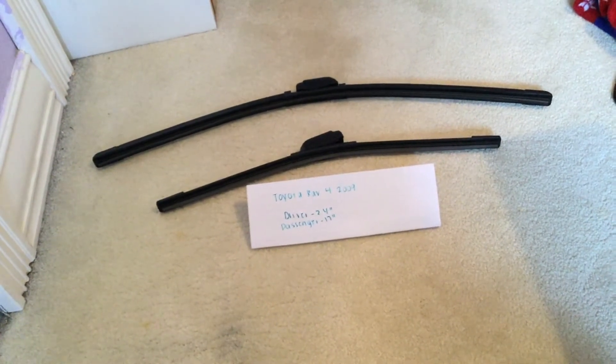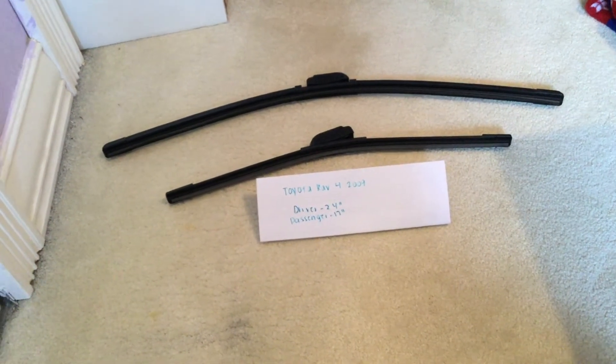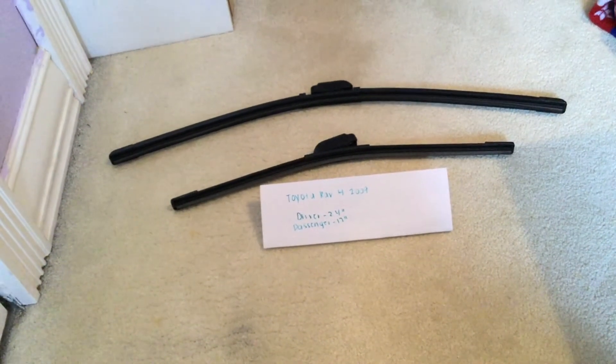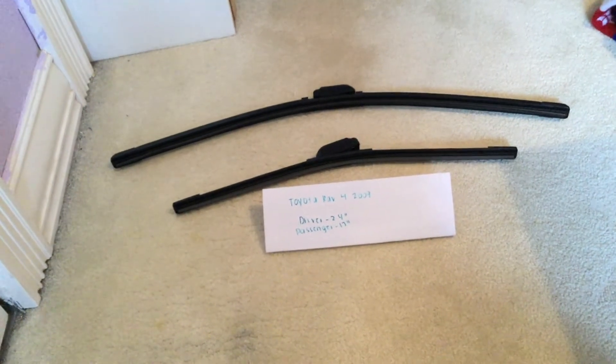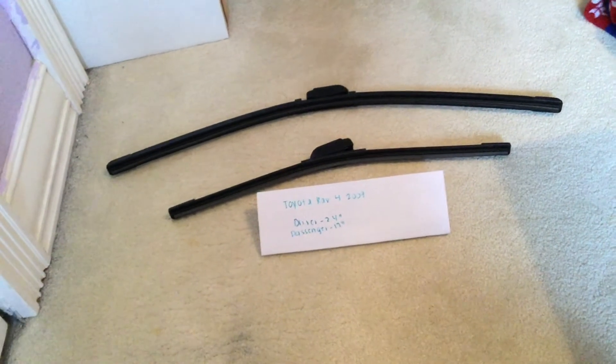Once again, for the 2009 Toyota RAV4, the driver and passenger side may have different sizes for the wiper blades. If your 2009 Toyota RAV4 uses a different size, please be sure to leave me a comment and let the rest of us know.